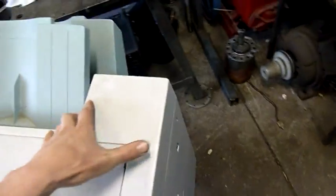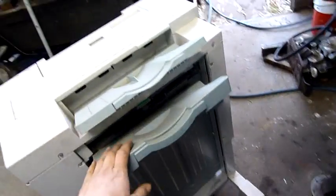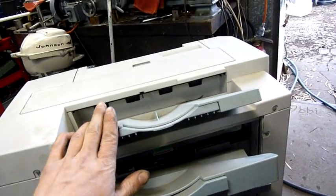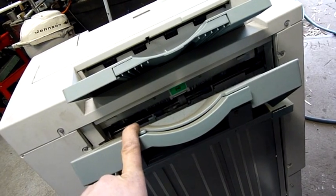This is a proper digital copier finisher. That's your output stacking bin, and that there I think is an auxiliary output tray — I don't think I've ever used that, or bypass tray. That's for sorted and stapled sets.